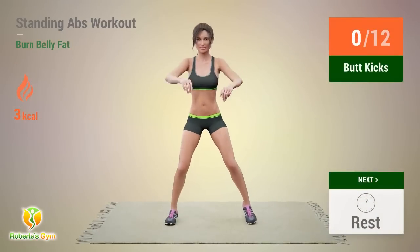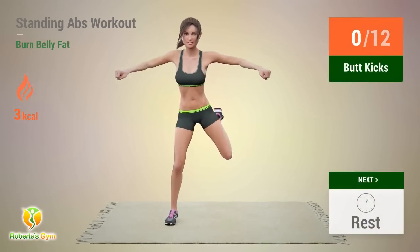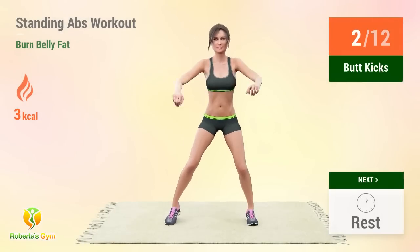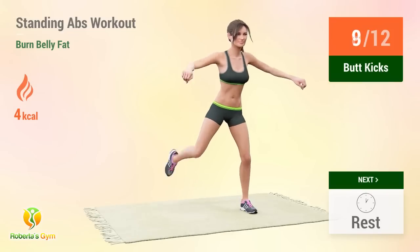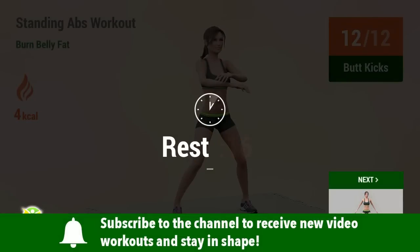Up next, butt kicks. In 5, 4, 3, 2, 1, go! Reps: 1, 2, 3, 4, 5, 6, 7, 8, 9, 10, 11, 12. Rest time!